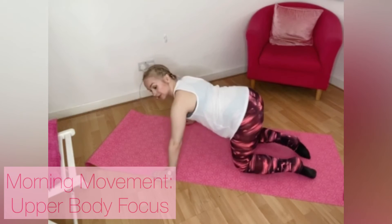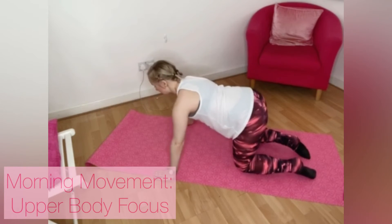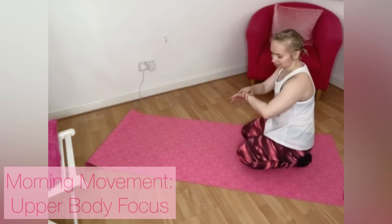One more time: in, in, out, down, down, down, down, up, up. Sit back, rest out, roll those wrists. Check time — a few more exercises and then stretch and release.